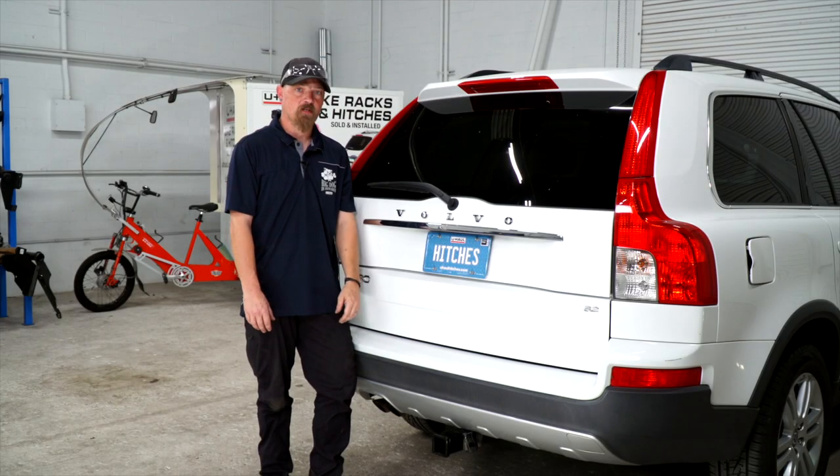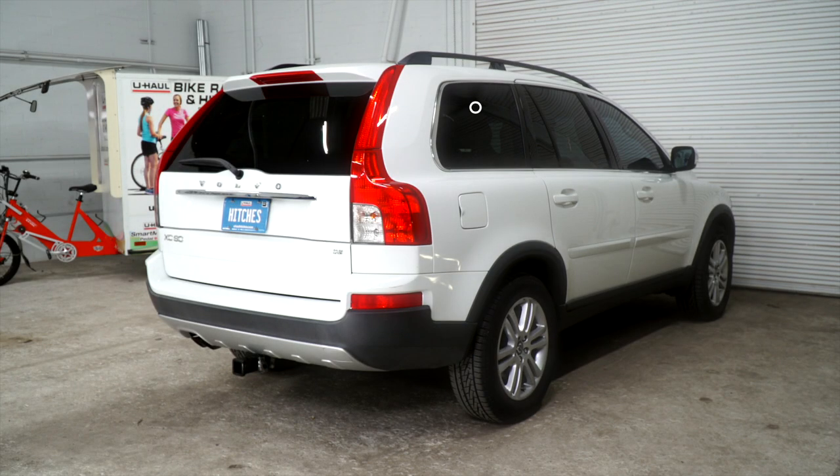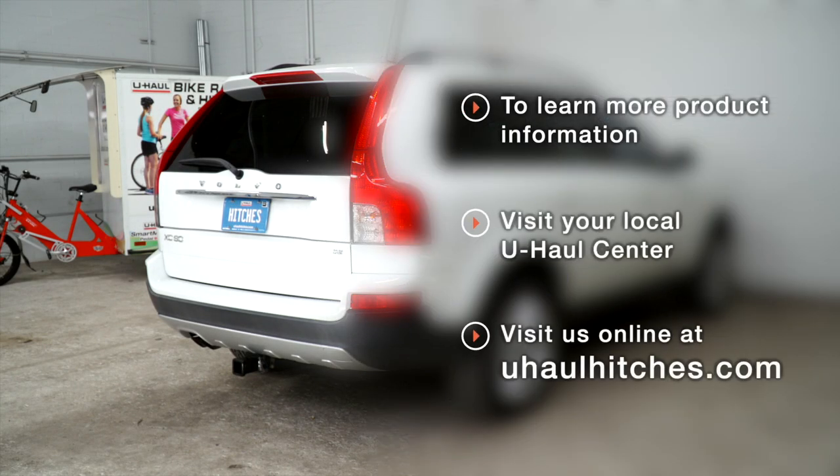Thanks for watching our video. Stay safe and have fun. If you have any questions about the product seen in this video or would like to schedule an installation with a U-Haul Hitch Professional, visit us online today at U-Haul.com.